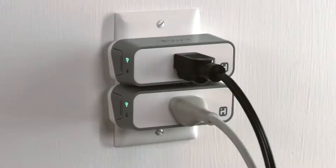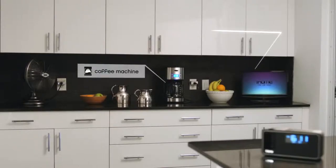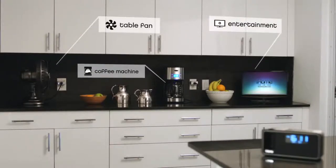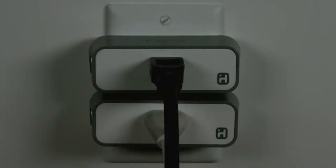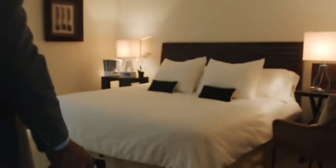Because it's cloud-based, you can manage your home from anywhere you have a Wi-Fi connection. You can also control multiple iHome smart plugs or trigger multiple plugs at once.